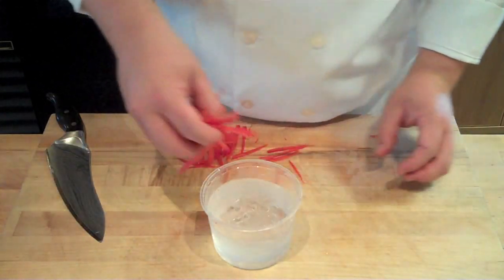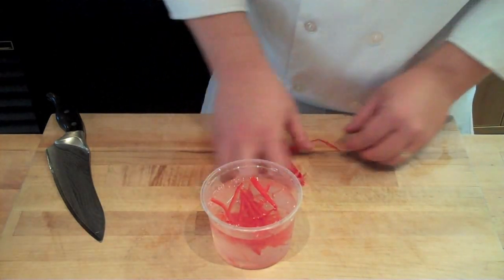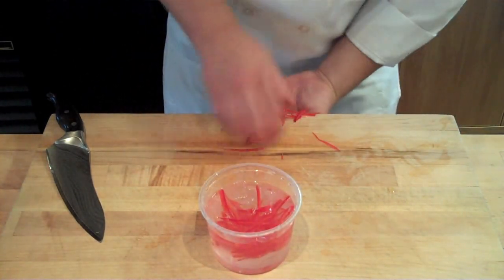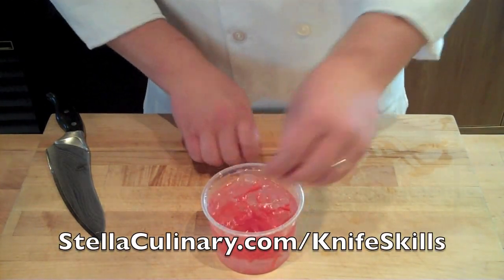Take your finely julienned strips of bell pepper, place them in ice water, and refrigerate overnight. This will yield a nice curly garnish that you can mix into salads or place on top of any number of dishes to add some color, air, and a nice crisp peppery flavor.